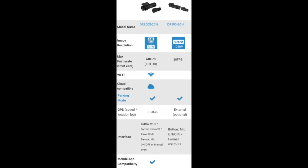As far as the specs on these cameras: the 900S is a 4K camera, so the front facing camera records at 4K. The 590 is a 1080p full HD camera. The max frame rate on the 900S is 60 frames per second and 30 frames per second on the 590. The 900S is Wi-Fi and cloud compatible; the 590 is not. Both cameras support parking mode. The 900 has GPS built in, while the 590 has an external option where you can buy a separate GPS unit and plug it in. Because of the onboard Wi-Fi on the 900S, it is also mobile app compatible; the 590 is not.